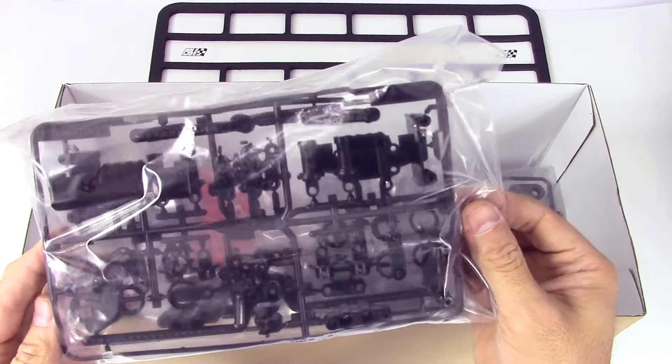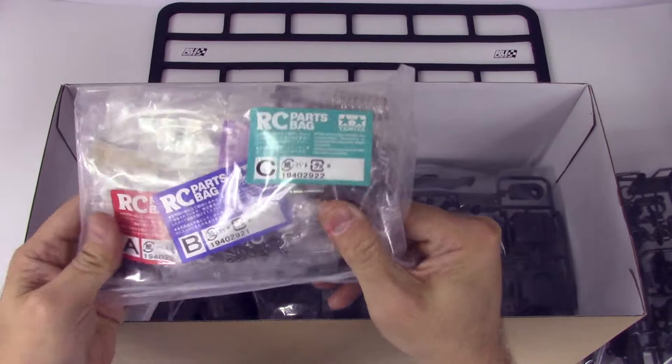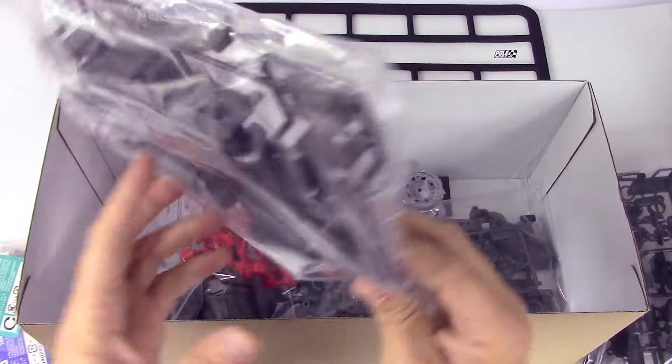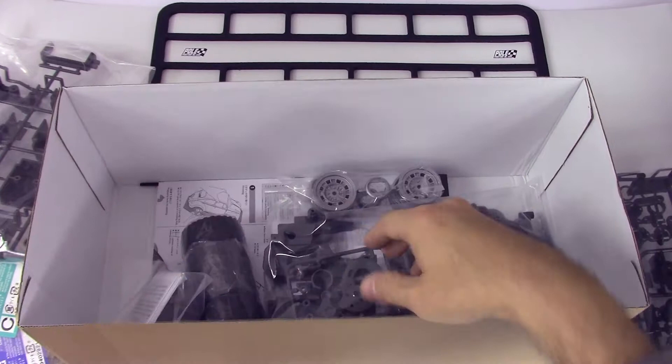We've got sprues of body parts and suspension parts — pretty basic shocks — plus lots of metal parts. There's the motor and lots of very sturdy looking gears. Some gray parts which I think are to extend and shorten the chassis — this is going to be quite a short wheelbase. And one set of red suspension parts — red ones go faster, don't they!